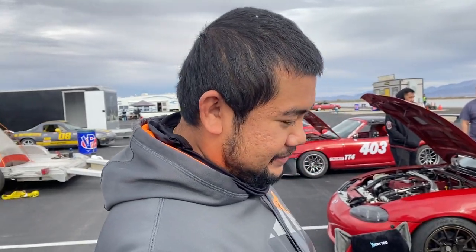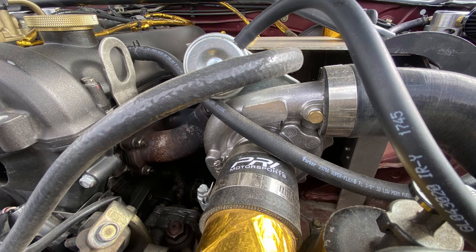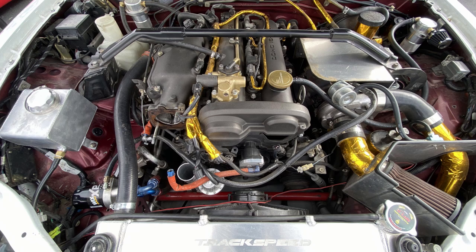More power, more problems. The turbo is a China T3, oil cooled, nothing special. I just have intercoolers — that's just to keep it track reliable. That's about it, pretty simple.